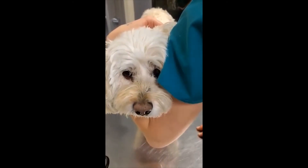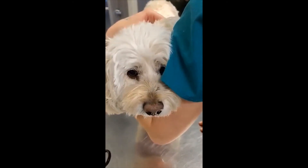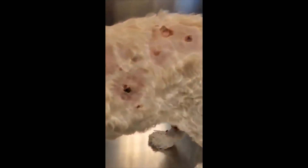Hello, this is Roxy, a 12-plus-or-minus-year-old mixed-breed Westie, who was presented for multiple cutaneous papillomas.